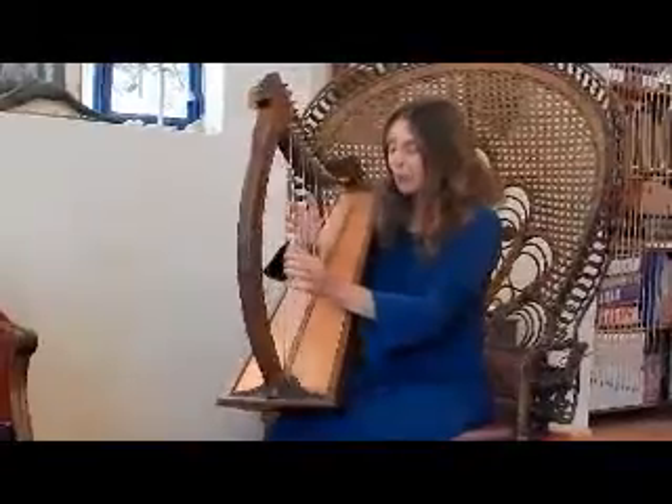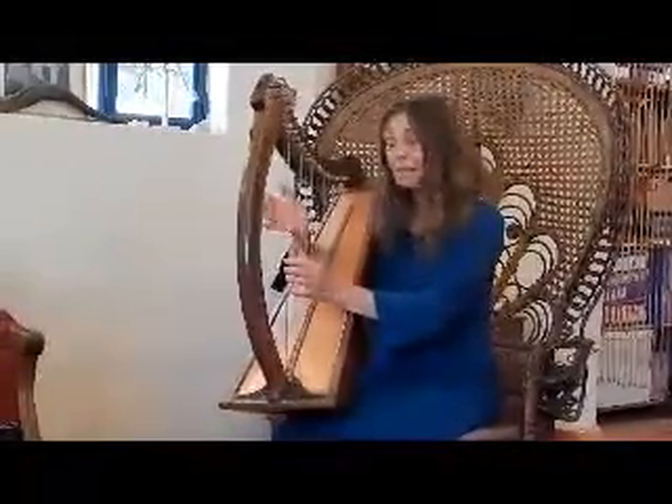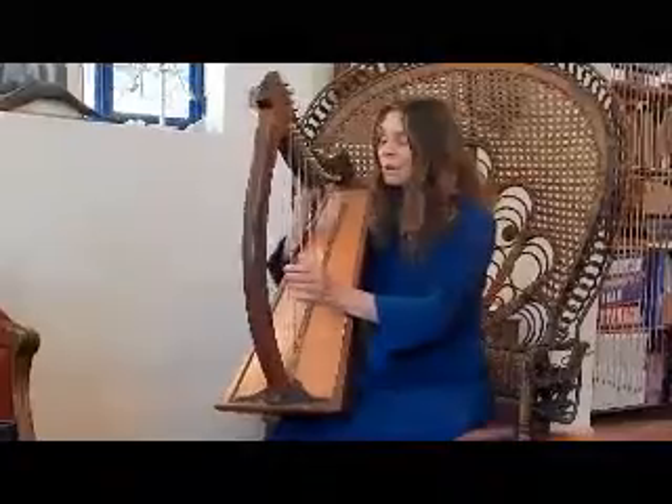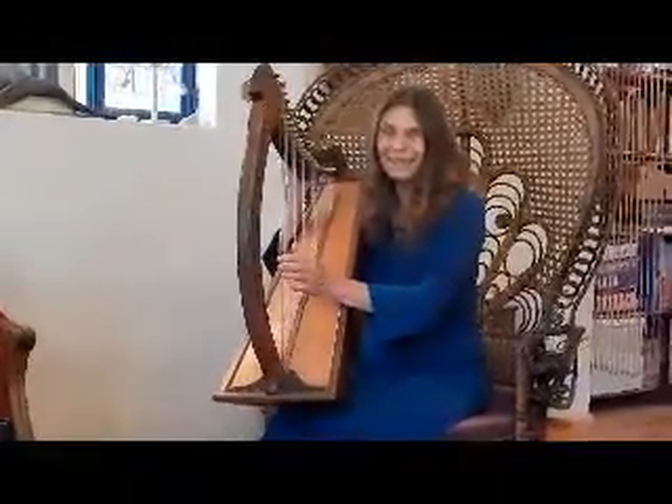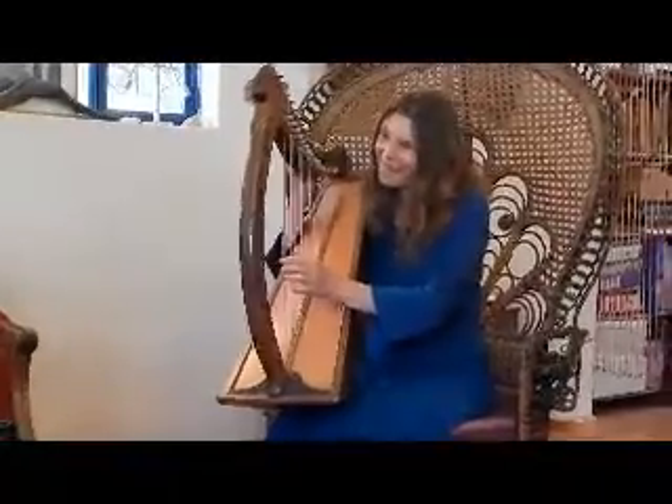I'm going to show you about the letters because that's an interesting thing. Who here knows any Hebrew? A little bit — you know the aleph-bet?